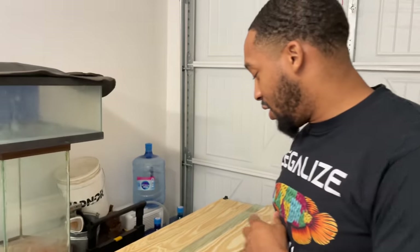Yo, what's up? This is Cameron. I build aquariums and sumps, so we're going to get right on into it.